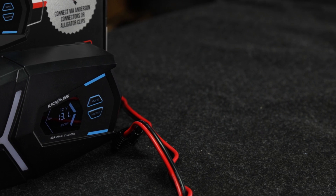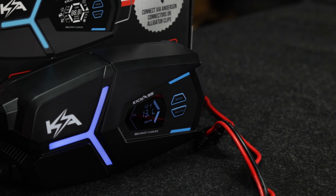Look at that — what a ripper! Check out our brand new 32 amp AC charger.